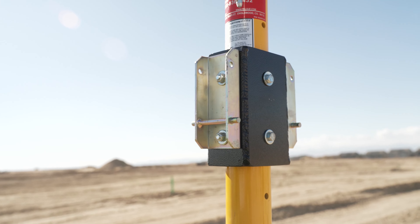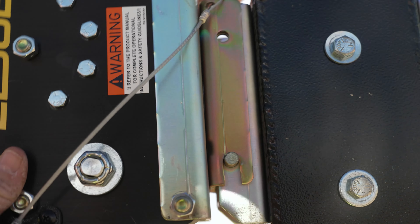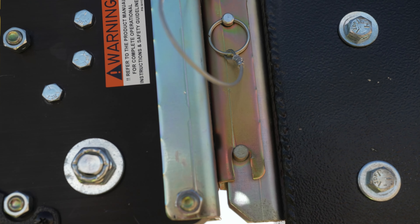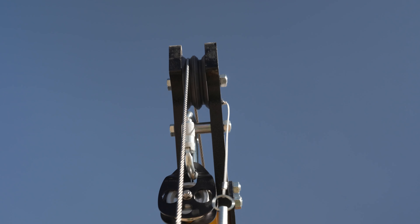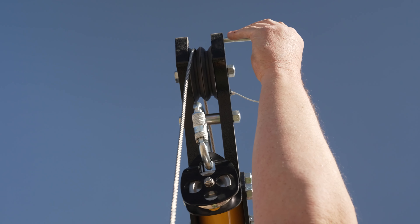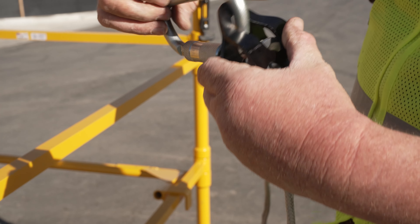Once all the Davit pieces are locked into place, you can now attach a hoist or SRL to the bracket on the center post. To install the hoist, slide the open slot of the hoist mount onto the bar of the hoist adapter, line up the holes on the hoist mount with those on the adapter, and secure with the hitch pin. Let out enough line from the hoist to route the line over the pulley at the top of the Davit, making sure the line is properly routed over the pulley before moving forward. A self-retracting lifeline, or SRL, can also be attached to the overhead anchor point at the end of the Davit arm to provide fall arrest protection.